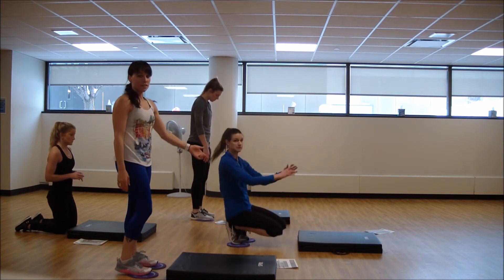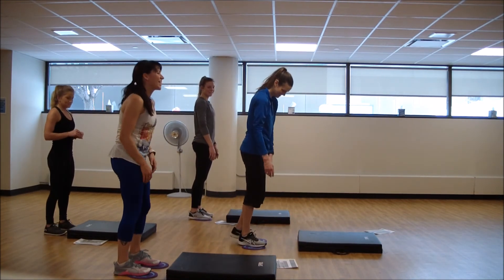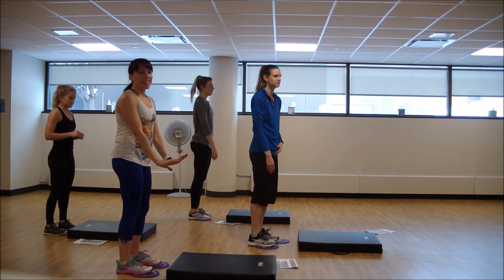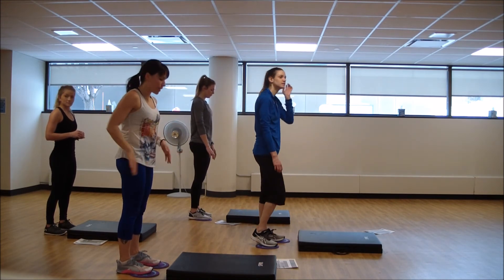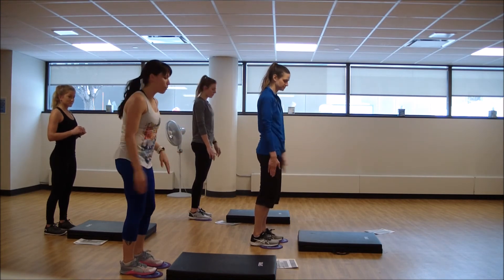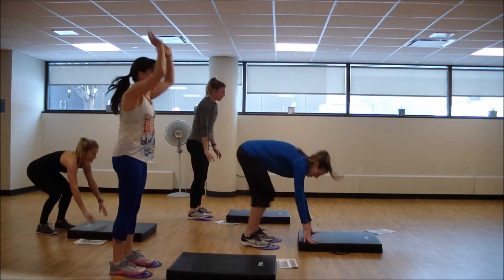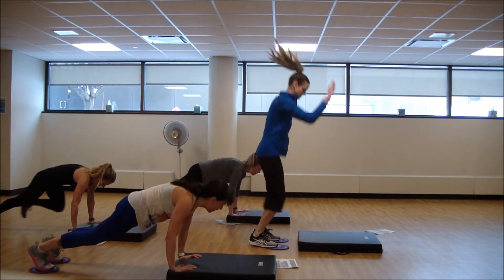We'll start standing with that burpee. Belly and glutes hold the spine flat back, come to flat plank. Last Tabata — four minutes to work. Let's go. Hands plant, back, and up. Good. Add the jump if you're up for it.